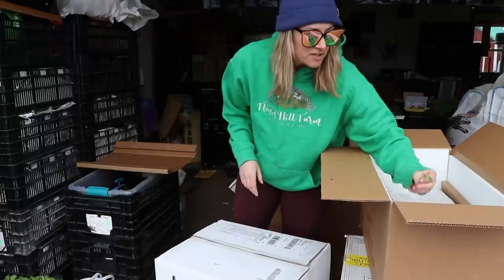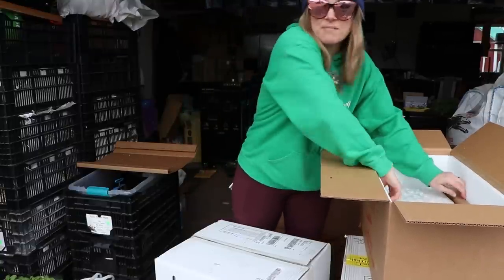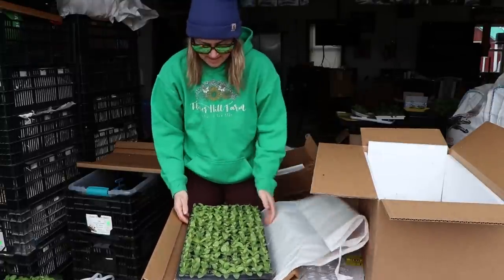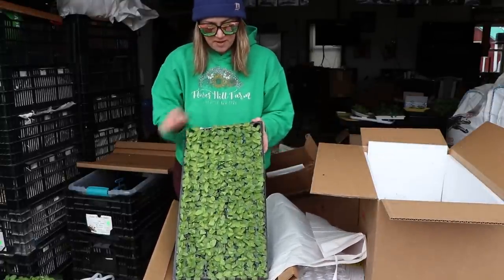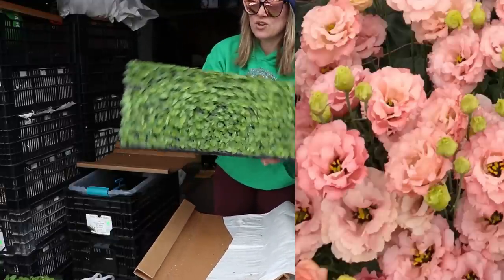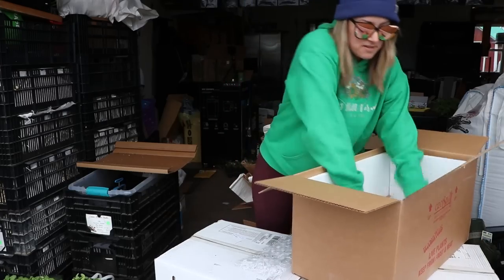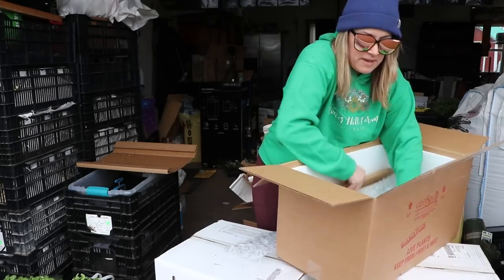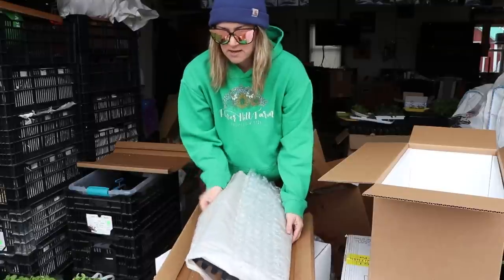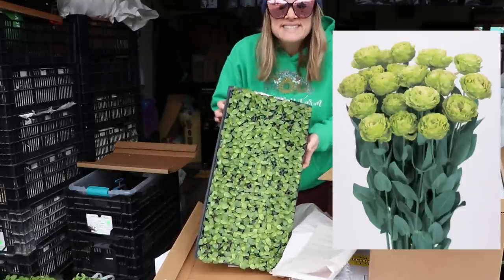Maybe I'll go plant some at my grandfather's — he loves them. The next tray is more lisianthus — this one looks a little bit bigger than the others. This one's called Honey Pink. And the last one in this box is also green lisianthus.